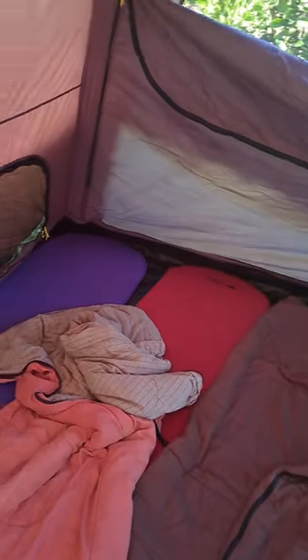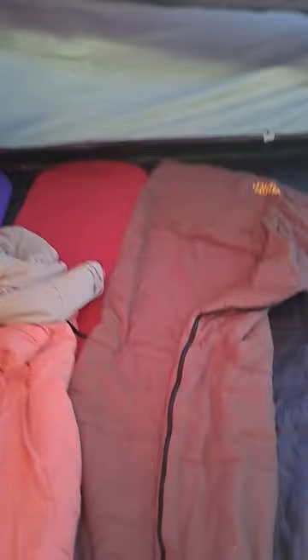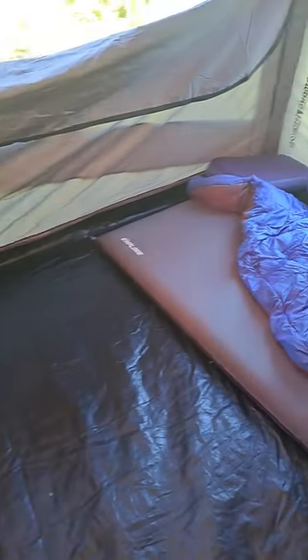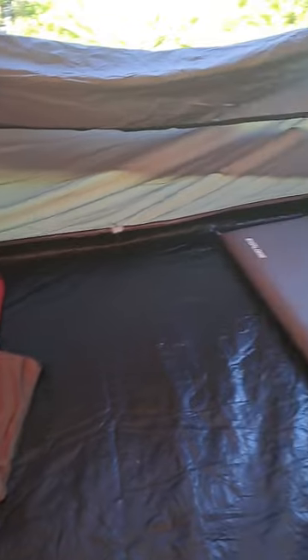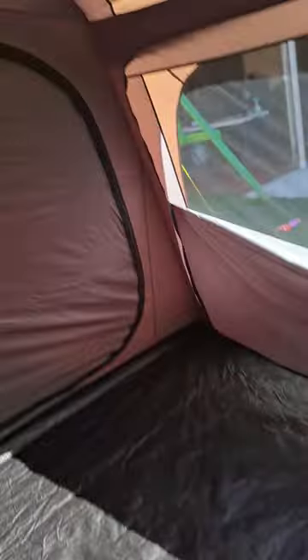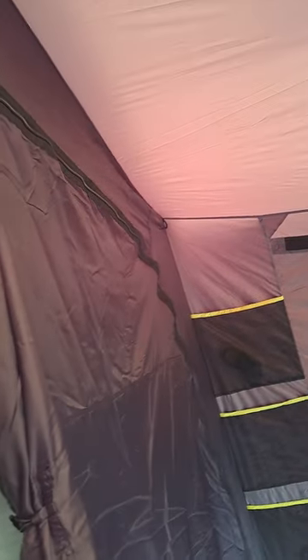It has this little hook here to hang a lantern or whatever you want. There's only one, so you can only do it on one side of this curtain if you decide to have the curtain down. I've got one, two, three air mattresses there, and a sleeping bag on the floor, so you could fit five easily. The floor material is pretty good, pretty sturdy.